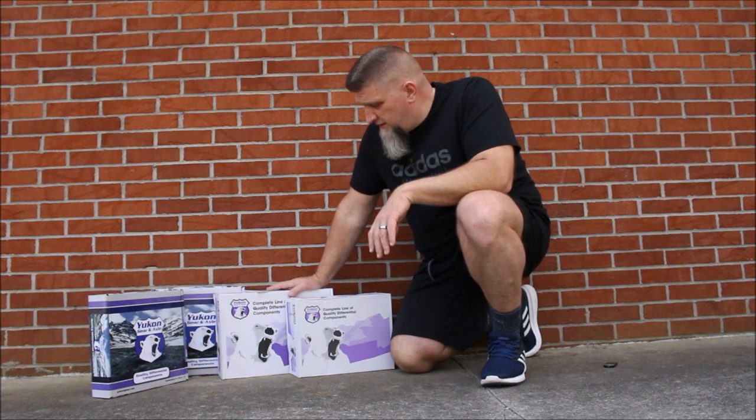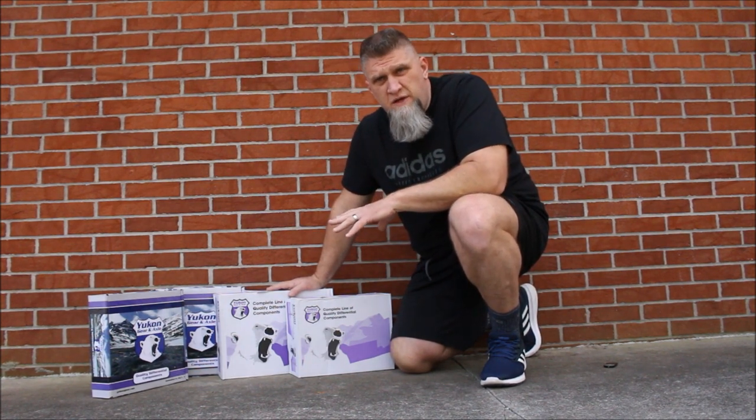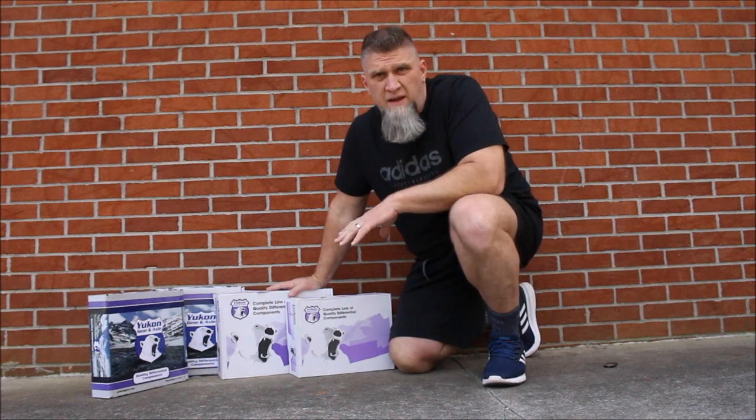Hey guys, thanks for joining. I'm Arthur and you're watching Dirt Hammer's Off-Road Media. Today I'm excited to bring to you a quick little unboxing video of the Yukon gear set that I purchased for my Jeep.